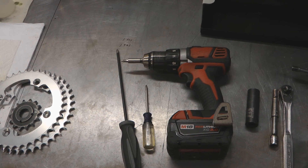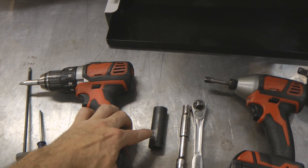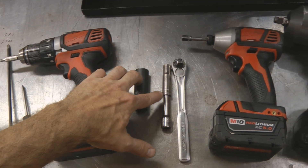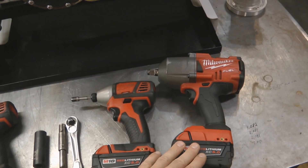Let's jump into it. There are a few tools you're going to need: a Phillips screwdriver large and small, and/or a drill, 17 millimeter and 10 millimeter sockets, a ratchet, and I also used both a small and a large Milwaukee impact.